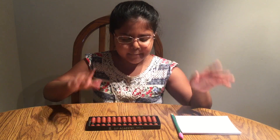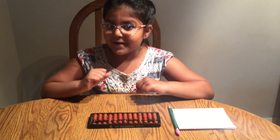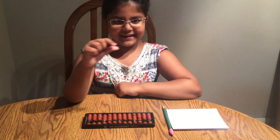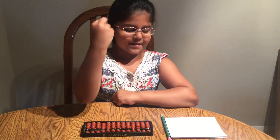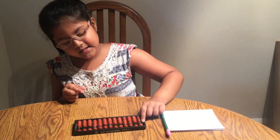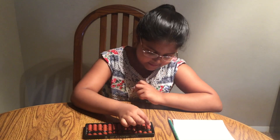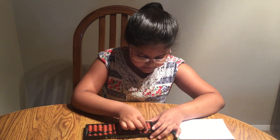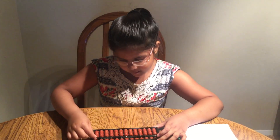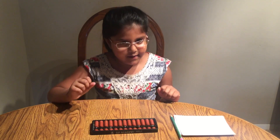Now pretend your abacus is really jumbled up. There's a very quick solution to this problem. Take your thumb and your index finger and place it like this across this horizontal bar, right here. Then slide it slow but steady all the way across. This is a fast way to clear out your abacus.